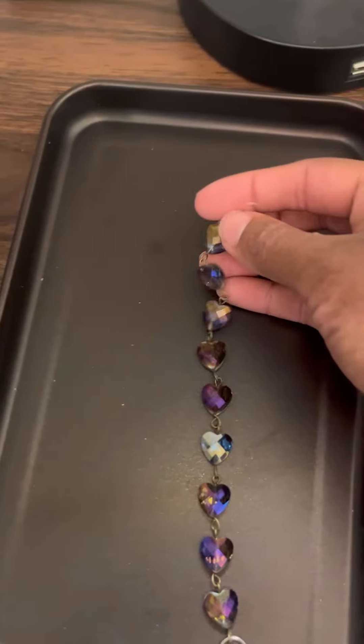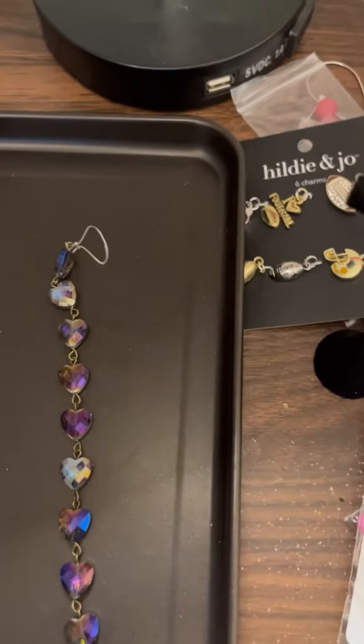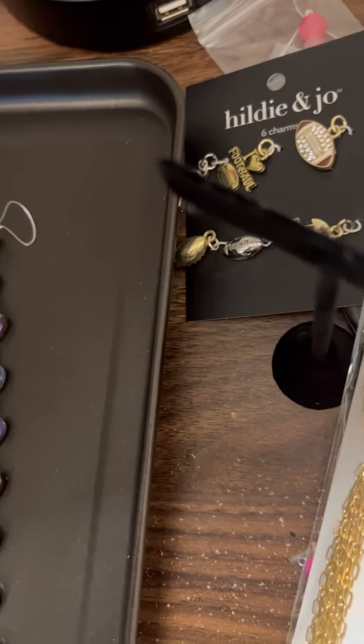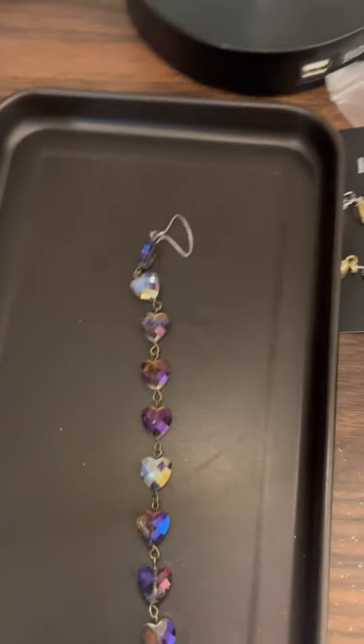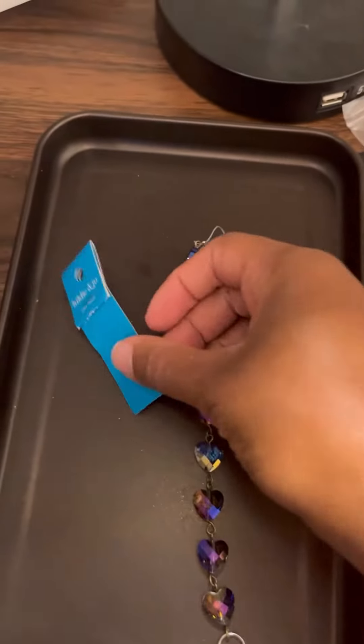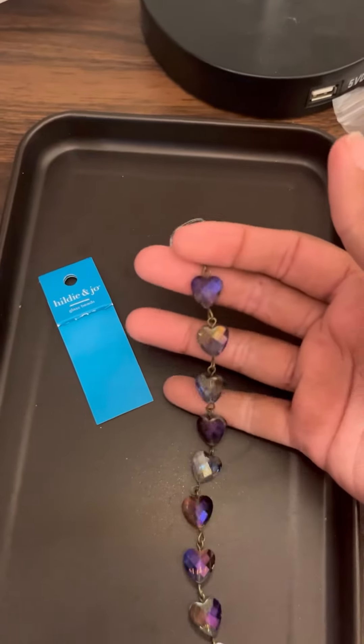This is a paperclip chain in gold — I've already bought these before, so it's just to restock. Purple hearts I've used on my earring set called Heart of Hearts, and I was just restocking so I can make more of those. These are actually called glass beads and I got these from Joann's, the arts and crafts store.